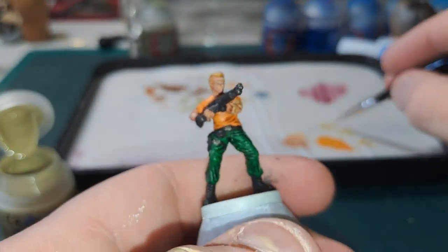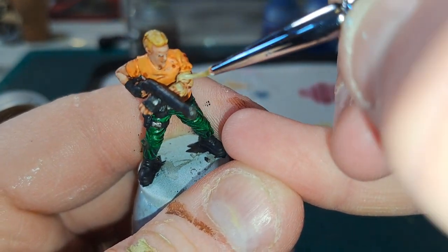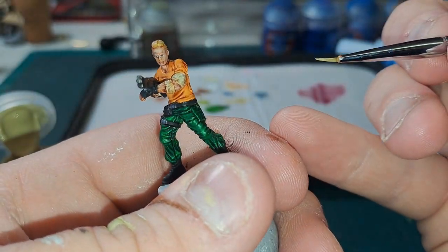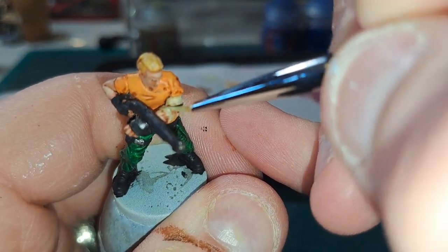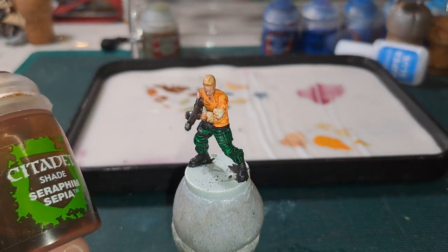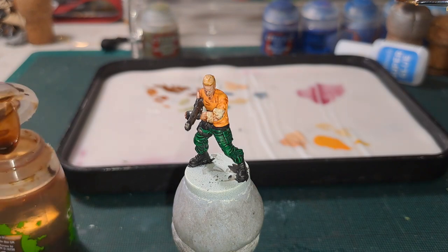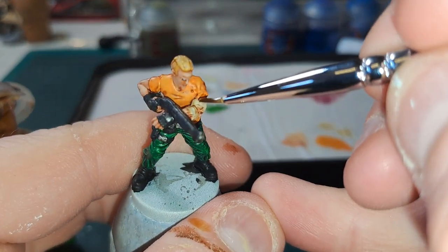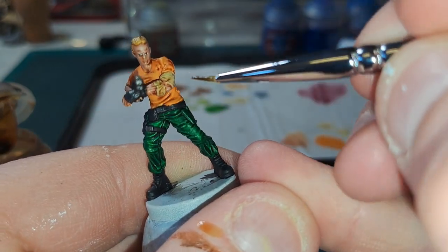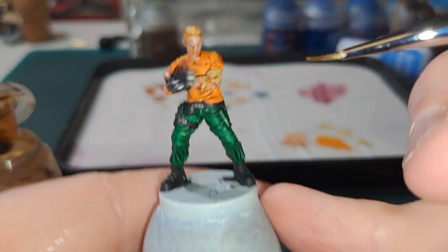While we have Ushabti Bone out, we are going to use this to highlight the bandages around his arm. We are not quite finished with the bandages yet — I actually like to go in with a very light shade of Seraphim Sepia, and this just gives it a sort of brownish tint, which is quite nice. Happy with that.